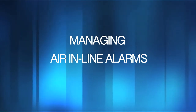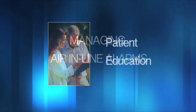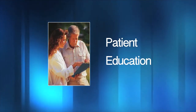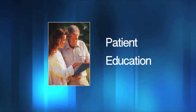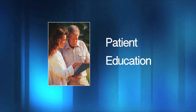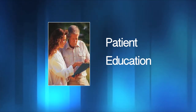You and your patient need to have a plan for managing air in line alarms. Teach your patient how he or she should manage an air alarm. If they are unable to prime the pump, ensure they know how to silence the alarm and call the nurse to discuss how to manage the alarm. They should be aware that if they turn the pump off, this could create further complications such as catheter occlusions or missed doses of prescribed therapy.